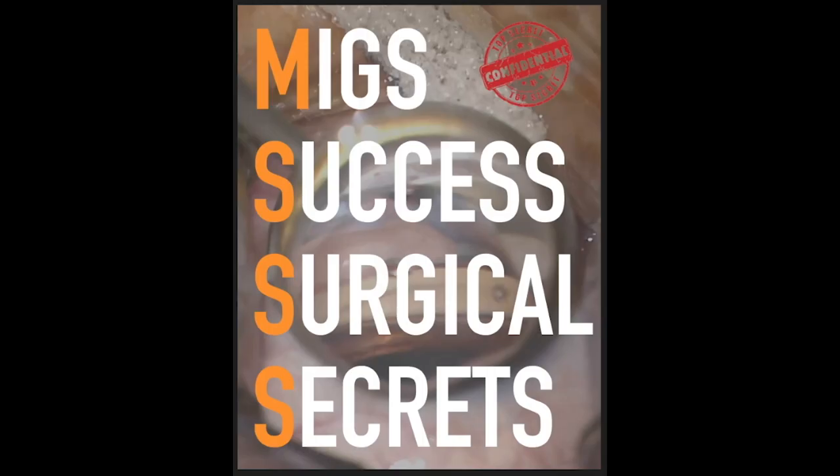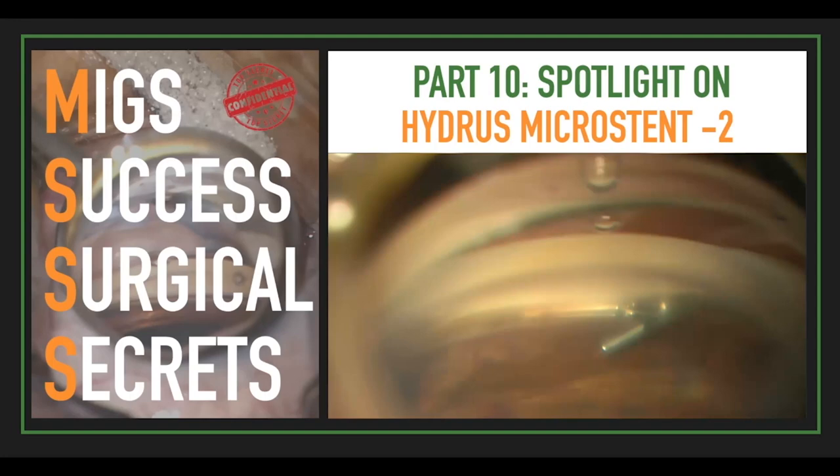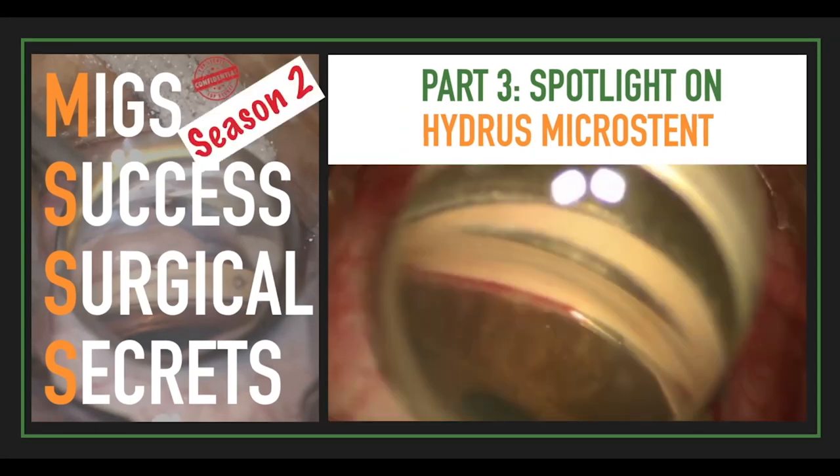If you missed Season 1 of MIGS Access Surgical Secrets with two spotlight videos on Hydrus, and the last Season 2 spotlight on Hydrus, check it out in the description box below or the card above.